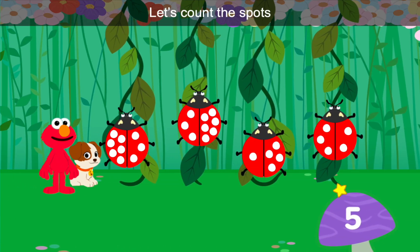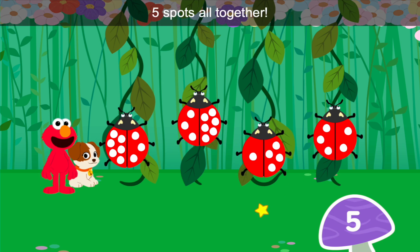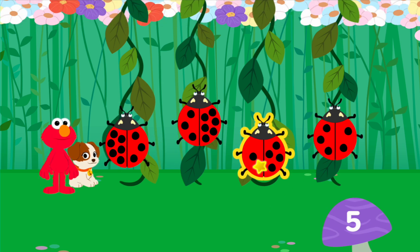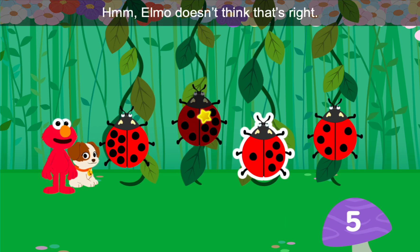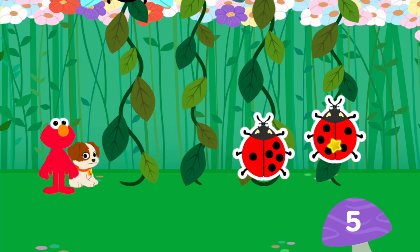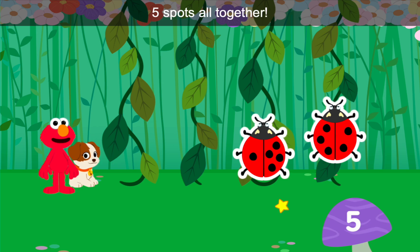Let's count the spots to find the ladybugs with five spots all together. Nice spot spotting! Hmm, Elmo doesn't think that's right. Try again. Way to go! Wow, you found all the ladybugs with five spots all together.